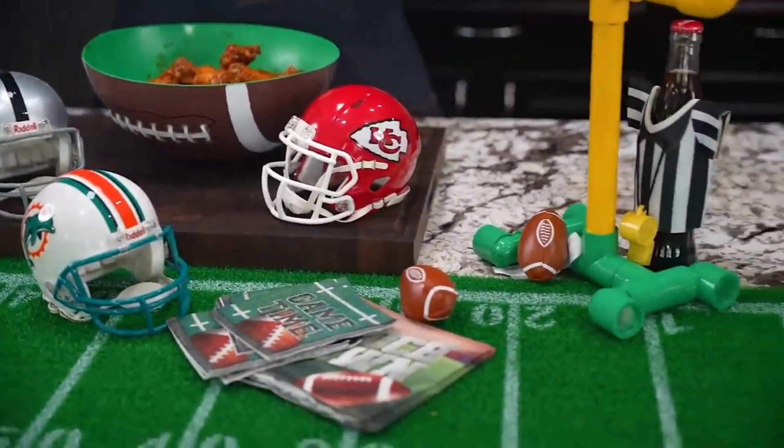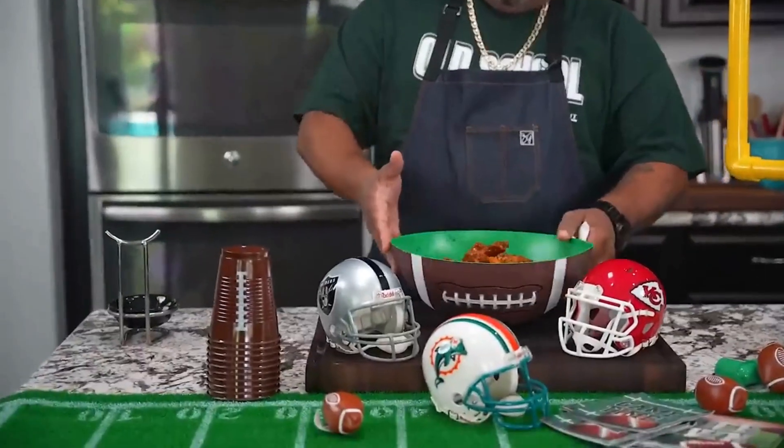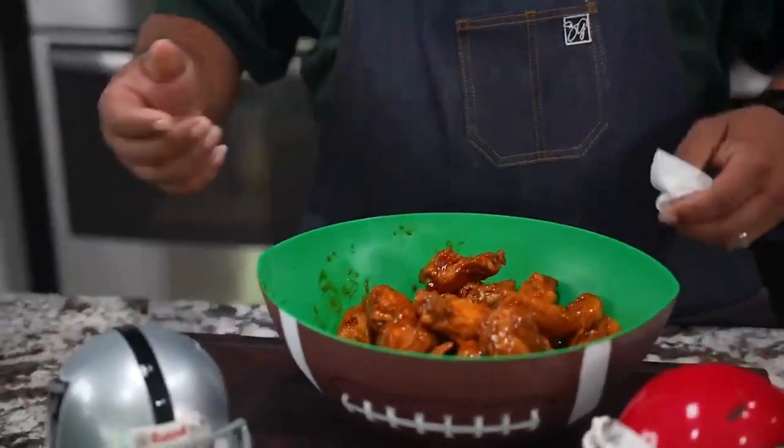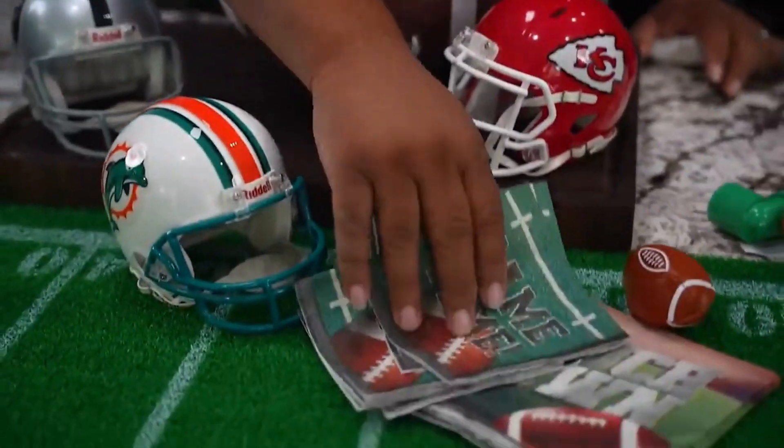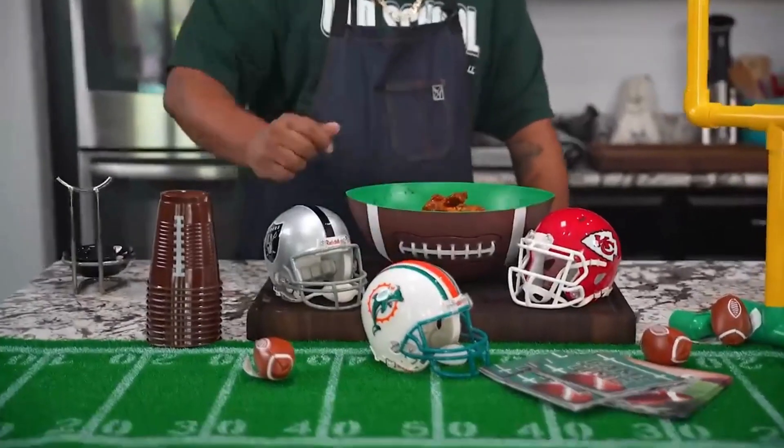When you guys make these, contact Popeyes and ask them if they've had AB's sweet and spicy. This is a sticky wing, so when you've got friends over make sure you've got plenty of napkins and wet naps. The whole football season I'm going to be releasing some gems. If you're new to my channel, thank you for watching — don't forget to like, smash that subscribe button, and tell everybody there's a channel out here simplifying recipes and taking the mystery out of cooking. Hashtag go Dolphins!